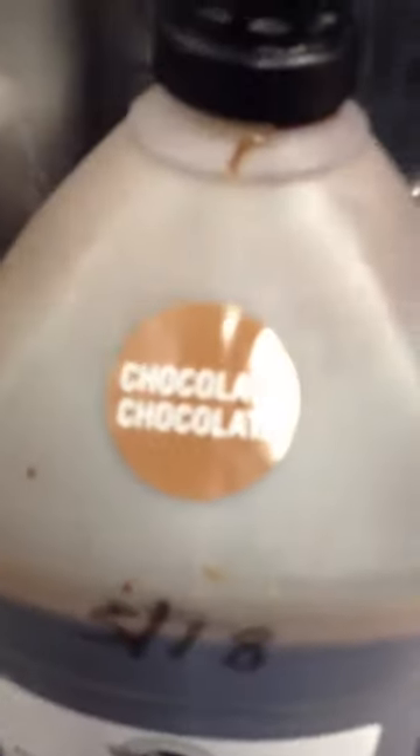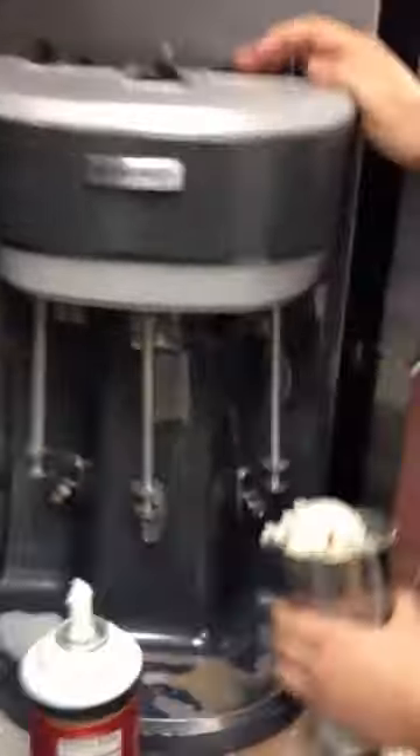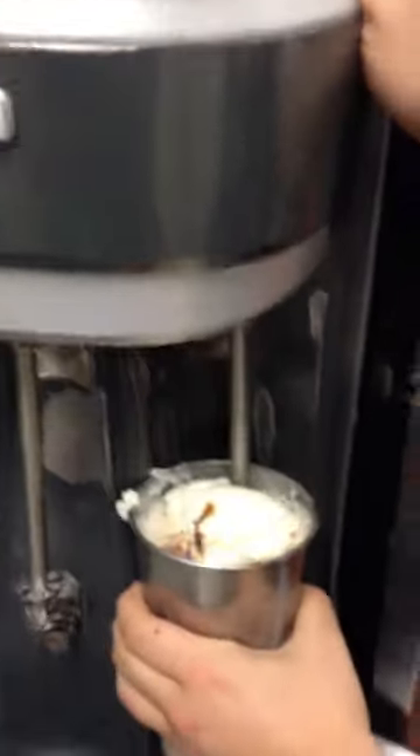Second thing you do, you get your chocolate syrup. This is chocolate — you can see the label. Chocolate. Put some milk in it, throw some milk in there, and then you put it on the hand spinner so you mix it up.